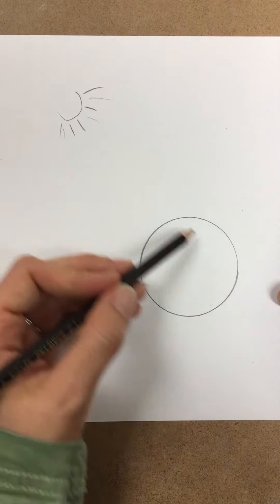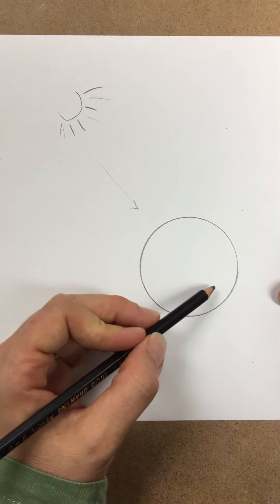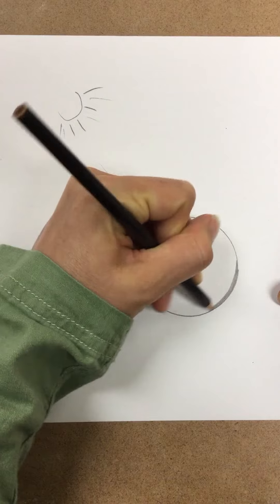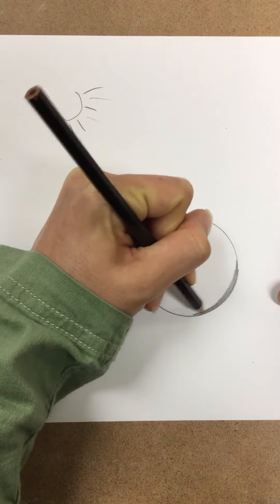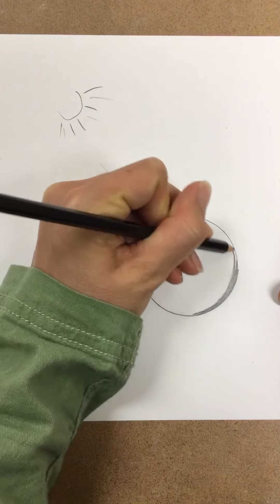Wherever is the furthest point away from our light source is where we start the shading. Always shade in the direction of the shape. You never want to just go however you like — if it's a circle, curve with it.